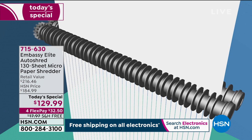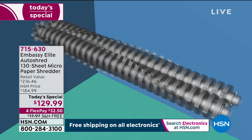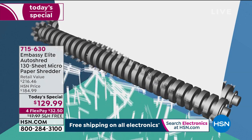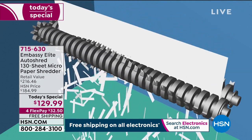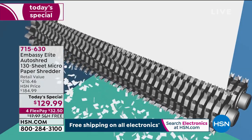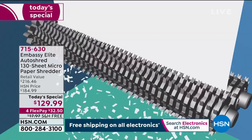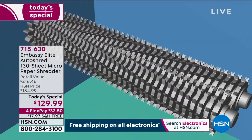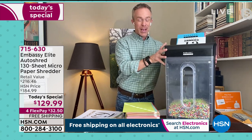Identity thieves much rather shop with your credit and use your name than their own. Most of us don't realize it happened until it's too late. We evolved from strip cut to cross cut — cross cut is better, but they figured that out too. With micro-cut, the gears get bigger and the teeth multiply, so that's what you get per page. And we're not doing one page at a time — we can go through tons of pages. That's why this is on casters, so you can wheel it away. This box weighs over 20 pounds, and because it's a Today's Special, it ships to you for free.